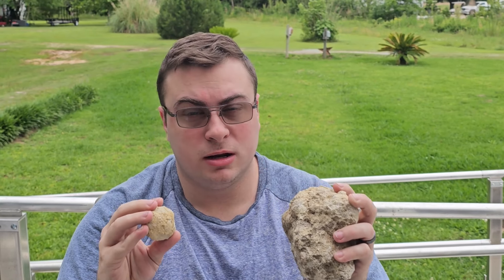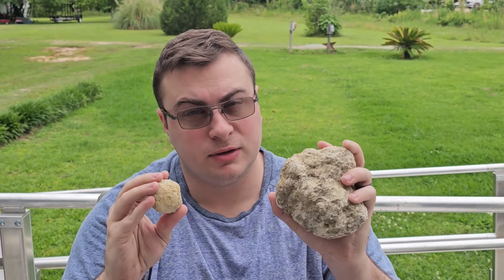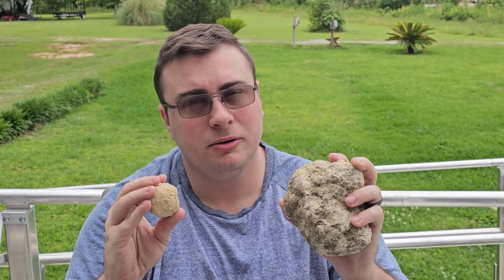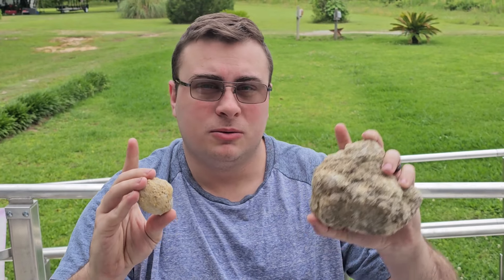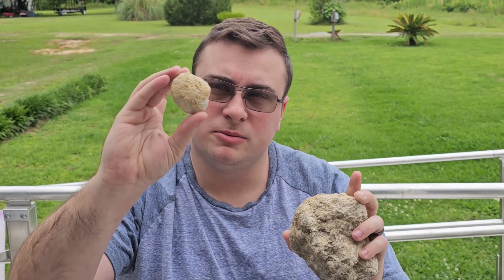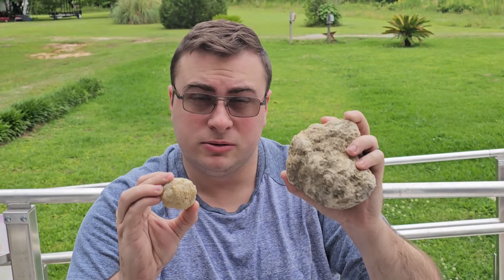Hey guys, so today we're going to cut open some geodes. We asked y'all a few days ago in a short if you'd like to see us cut some up and y'all said yes. We're going to do some of these larger geodes and some of these smaller sugar geodes to see what comes out of them. I'm kind of interested in this large one because it has what we call rattlers — loose crystals on the inside that sound like a little rattle whenever you shake it.